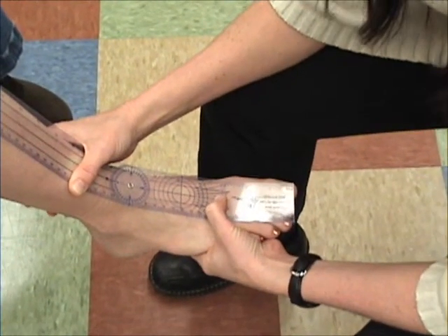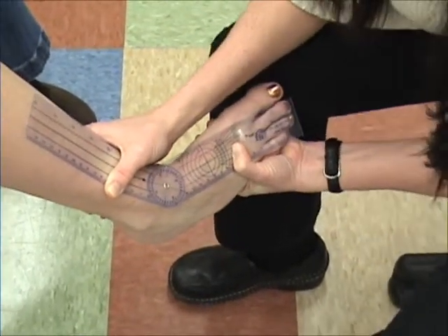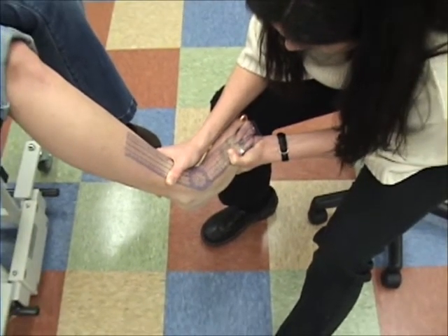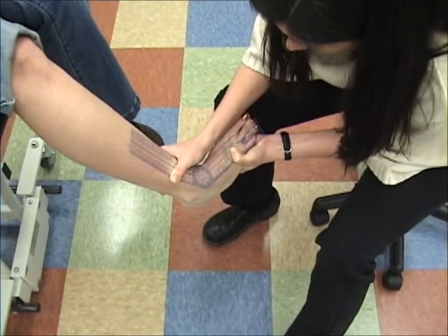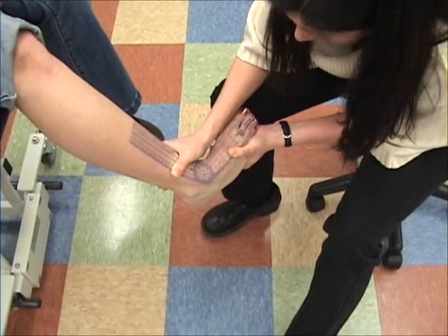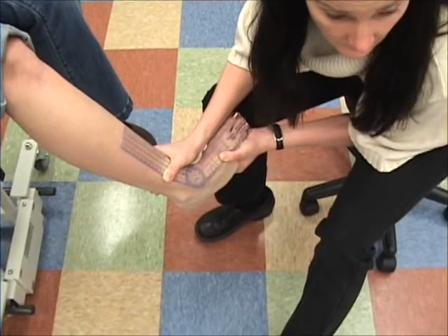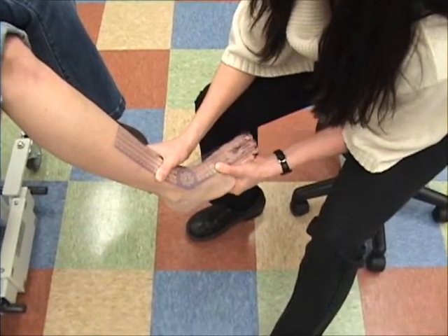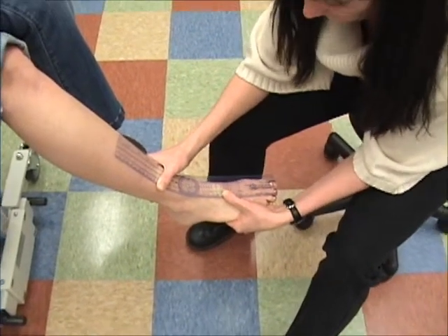Going into inversion — she's got a lot of motion. We started at zero this time, so she's got about 50. Make sure you're lined up again at the end — she's got about 55 degrees. I think that's not quite normal. What's the norm? About 30 to 35 degrees. So she's got excessive inversion.